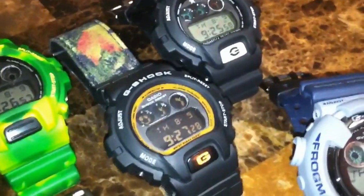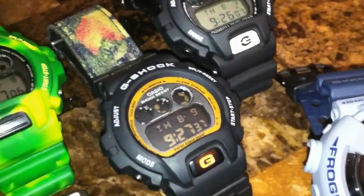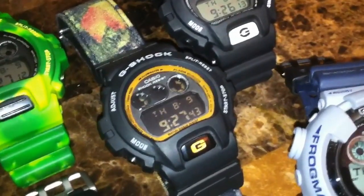This one is the Clubman 6900 series with the strap adapters and the woodland camo strap. It was featured in one of my previous videos — it's a great watch, something you don't see every day. It has a cricket on the back scratching turntables.